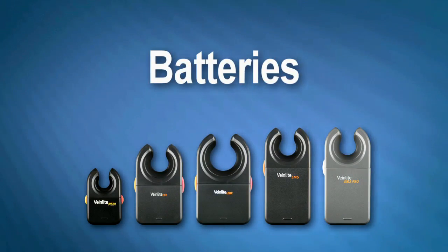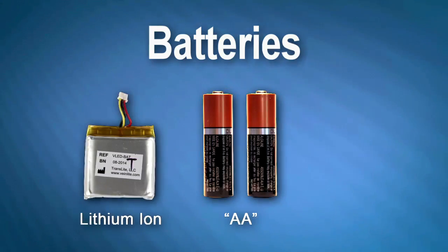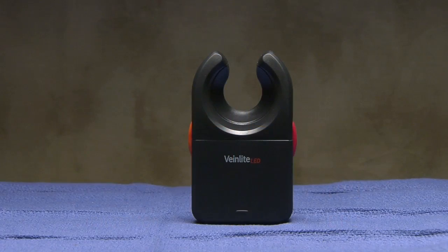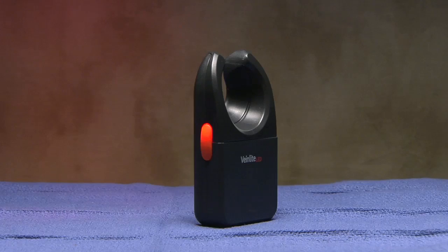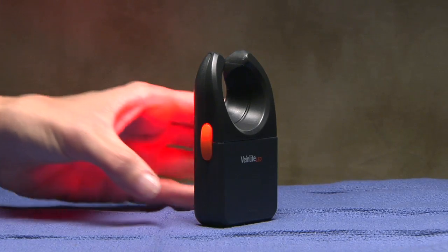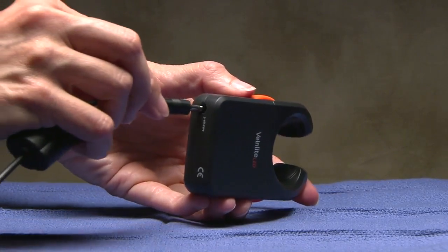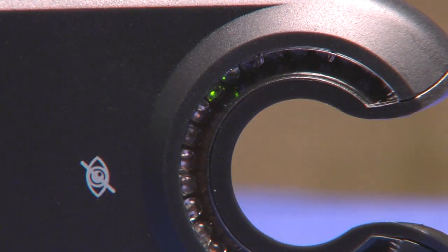The VeinLight family of products are powered by either rechargeable lithium ion batteries or replaceable AA or CR2 batteries. Certain devices are equipped with a low battery level indicator light, which will illuminate when the battery charge level has dropped to approximately 20% of the full battery charge. If your device uses the rechargeable lithium ion battery, use the supplied charger to return the battery to full strength. A red LED can be seen through the clear window when charging, and a green LED can be seen when the battery is fully charged.